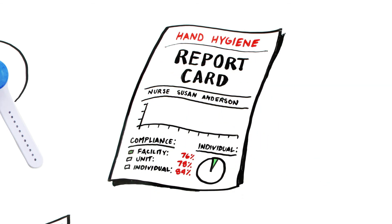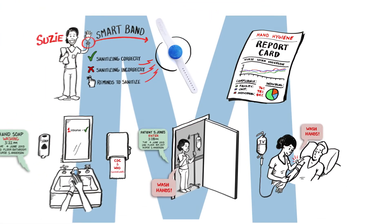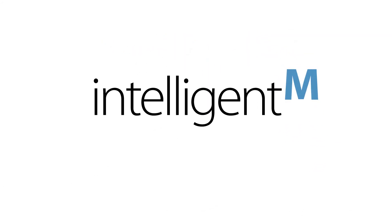With the SmartBand, I no longer have to worry about causing an infection because of poor hand hygiene. As a professional, I want to better myself, and as a healthcare worker, I want to save lives. My Intelligent M SmartBand helps me do this by providing a clean and safe environment for both me and my patients.